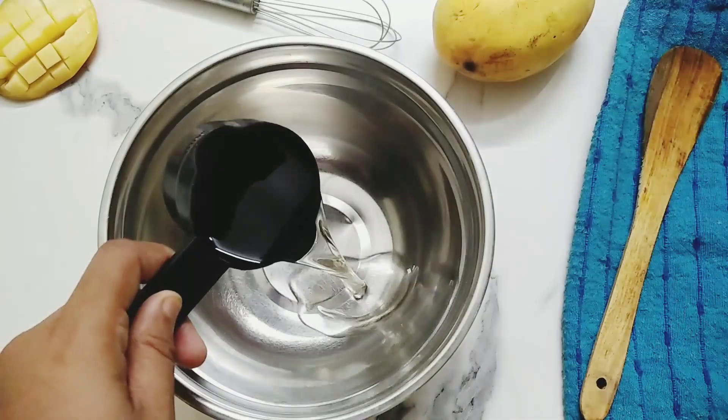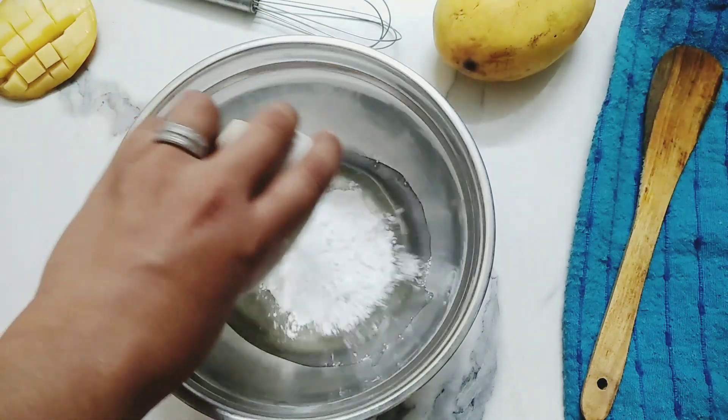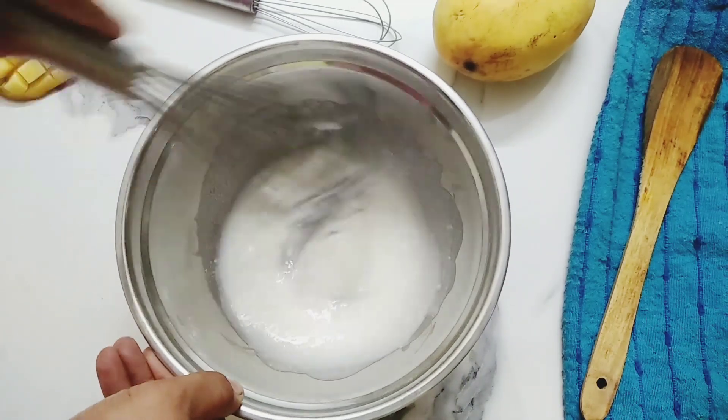First of all, in a bowl take half a cup vegetable oil and 1 cup powdered sugar. Mix both very well until the sugar gets completely dissolved.